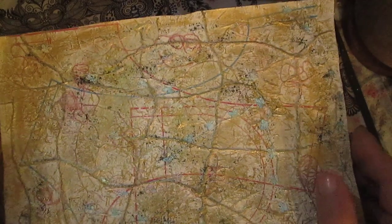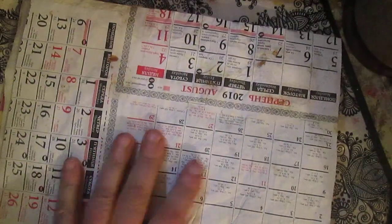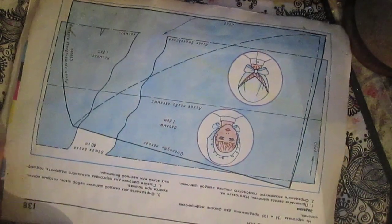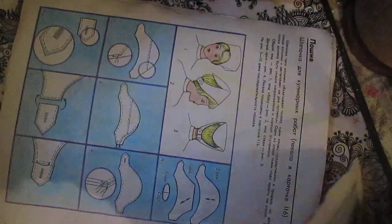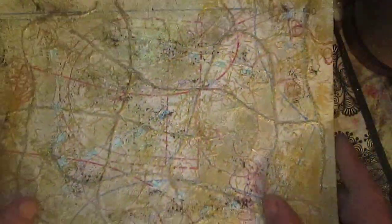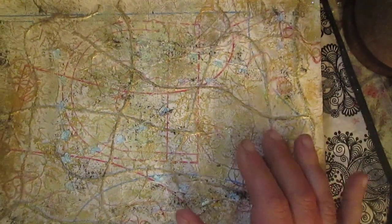Like I said, I used mostly junk. This is some envelope, this is some paper I glued together, this is a calendar page I connected together. This is from a sewing book. Creating this paper is really great when you use mostly junk.